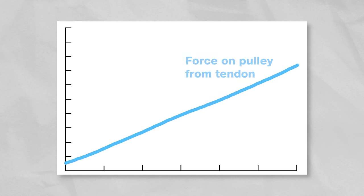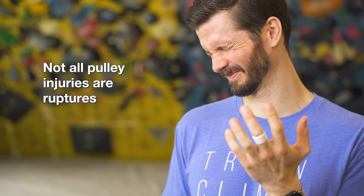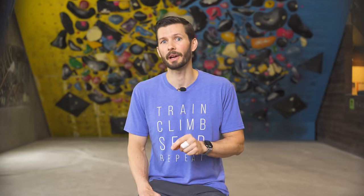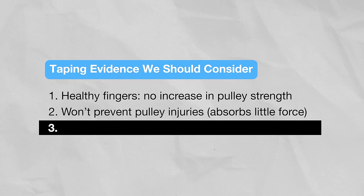Seven years before all this, a completely different study found that the amount of force tape could absorb on a finger was extremely limited. The more force applied to the A2 pulley, the less helpful the tape became. The researchers also noted that pain at the pulleys can stem from microtrauma or chronic overstrain, not necessarily alleviated by reducing bowstringing with tape. Overall, they concluded that pulley taping is probably minimally effective in relieving load from the A2 pulley, and it is even more unlikely that protective taping will prevent traumatic rupture of pulleys.